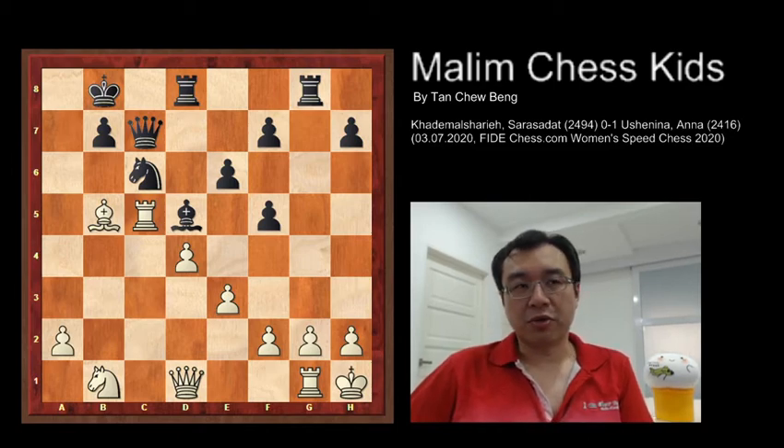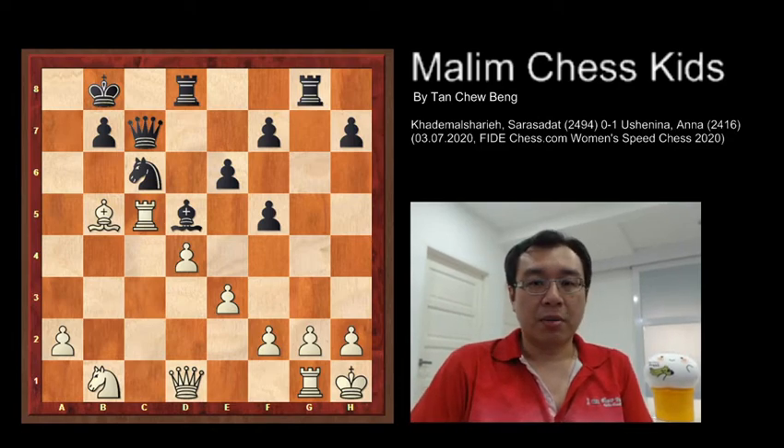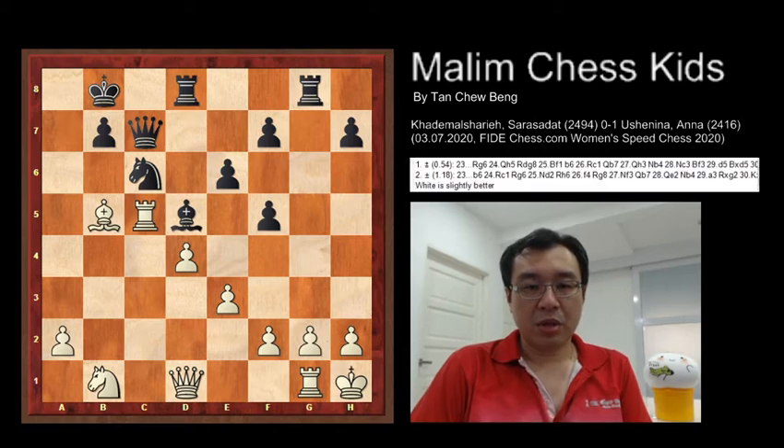Well, congratulations to those who found the answer, and for those who like to enjoy the show, here are the moves. Black plays Rg6.